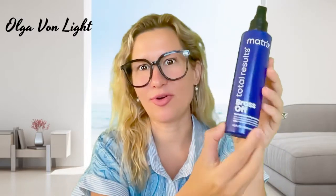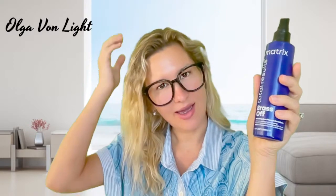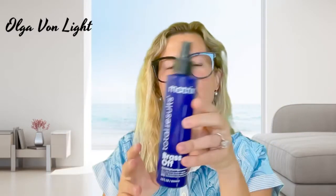Matrix Brass Off neutralizing dyes and pigments all-in-one toning leave-in spray. I have blonde highlights and you're supposed to spray this Brass Off leave-in when your hair is damp, but when it's damp you can't really see exactly what it does. This toner is supposed to be used for brown and dark blondes, but I feel like it's super effective on my blonde as well.